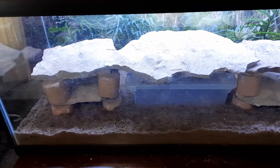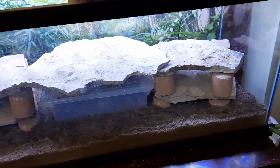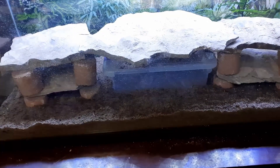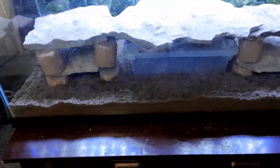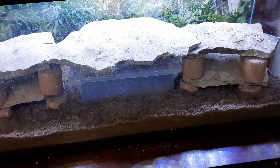Still not real happy with the hardscape, but I think it's better than it was. Got the dig box filled up. Next we'll move on to the lighting — stay tuned.